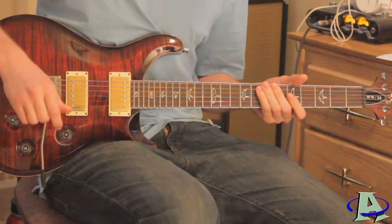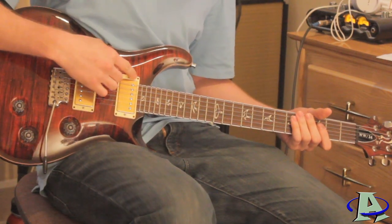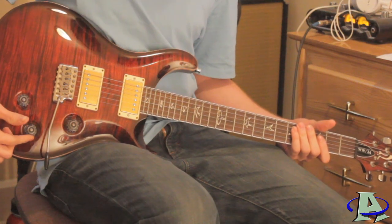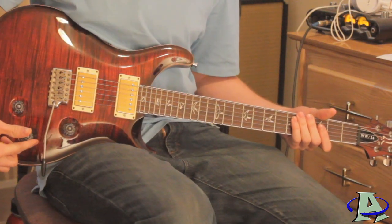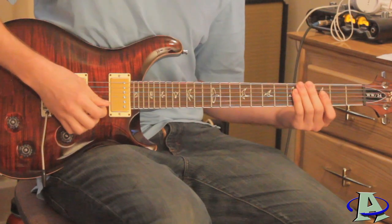Then the lead guitar comes in. The settings I use: you want to be on the neck pickup and set your tone dial — I set mine to about seven or eight, just so it's not too bright. The first part of it sounds like this.